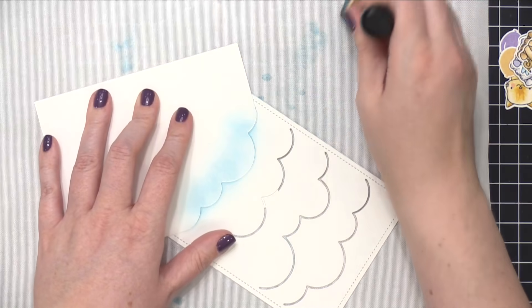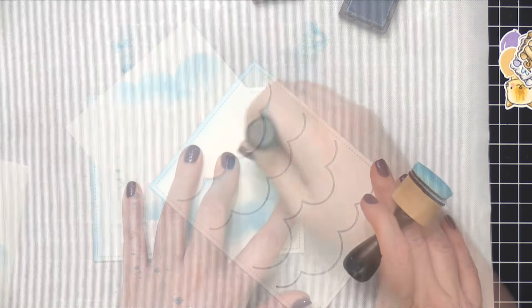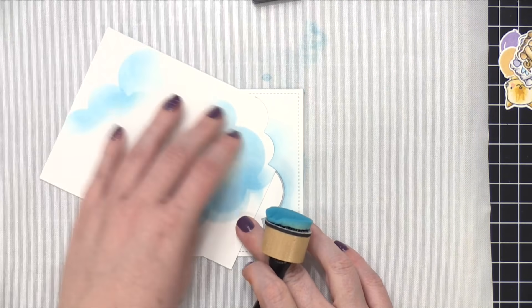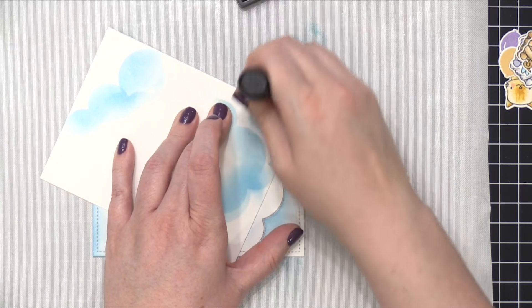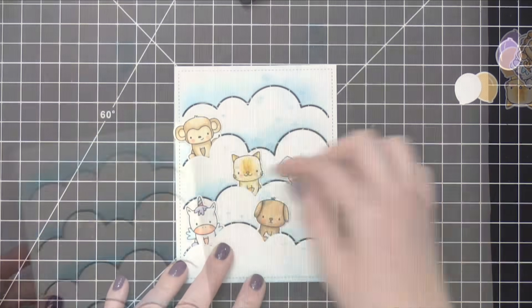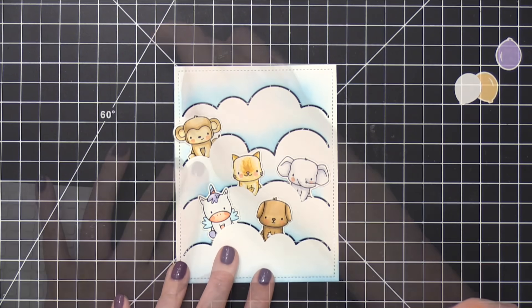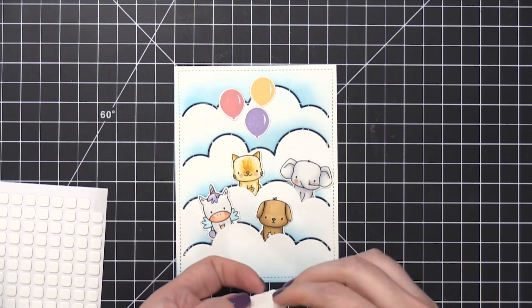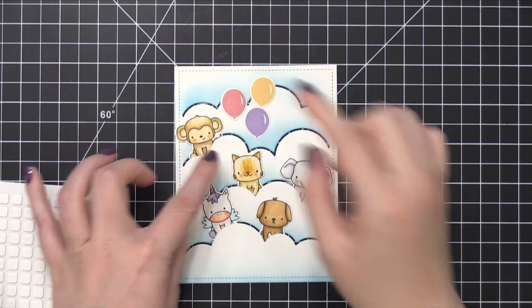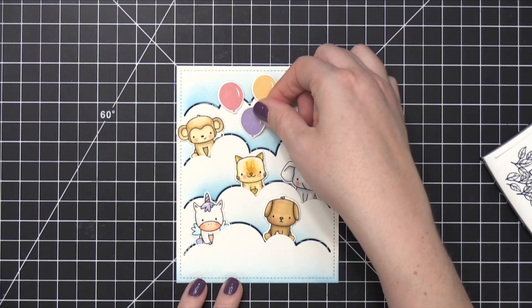When I remove that masking paper, it's going to leave the top of the clouds bright white and the area right above it will have a little bit of color. I did this all the way to the other end of the die cut — it gives a little bit of dimension to this flat die cut. Now I'm gonna take all my little critters and place them inside these clouds, tucking them behind all of those fun bumps. Then I'll take some foam adhesive — small foam squares from Scrapbook Adhesives — and put one square on the back of each critter and down onto the design. I also put foam adhesive behind the balloons.